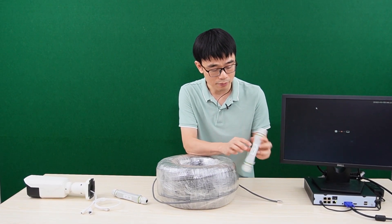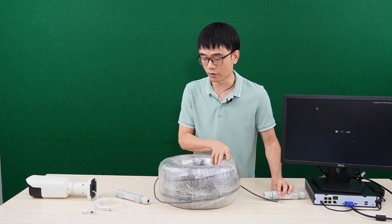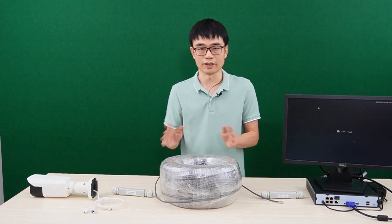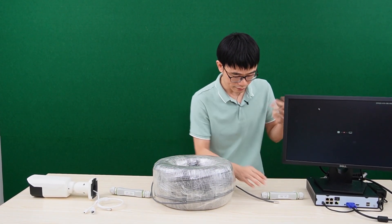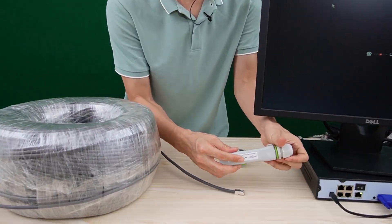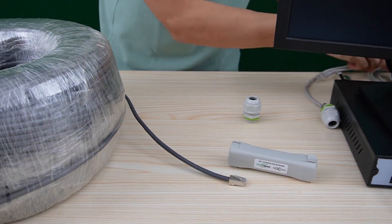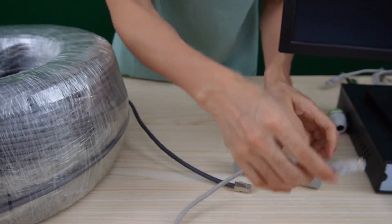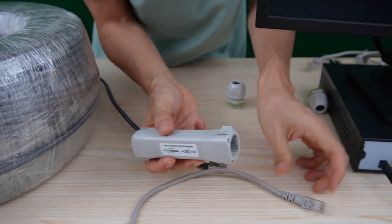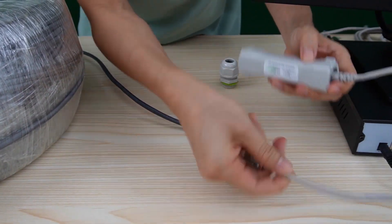We have the input and output ports. This side is the input — I need to flip it, otherwise it's not going to work. For the second extender, there's no need to flip it. Now let me take off the cover. I'm going to use a short patch cord, like this one, to link the output — remember this is the output — to one of the ports.